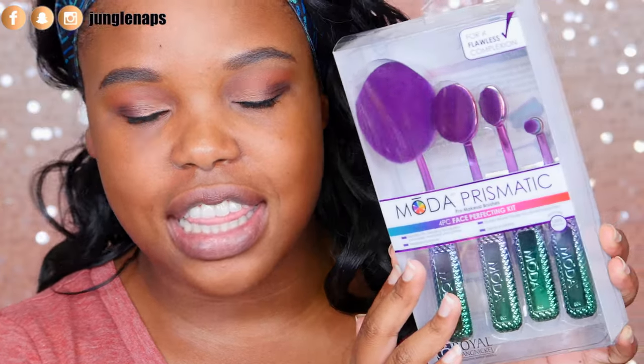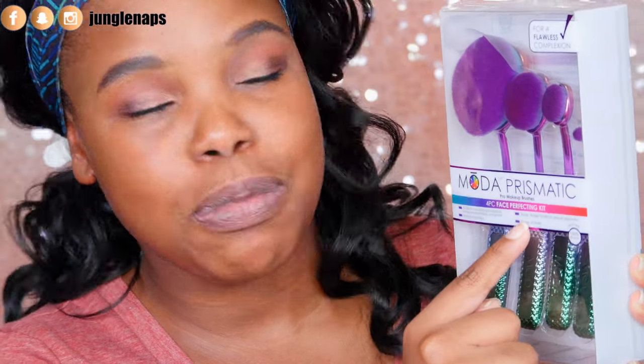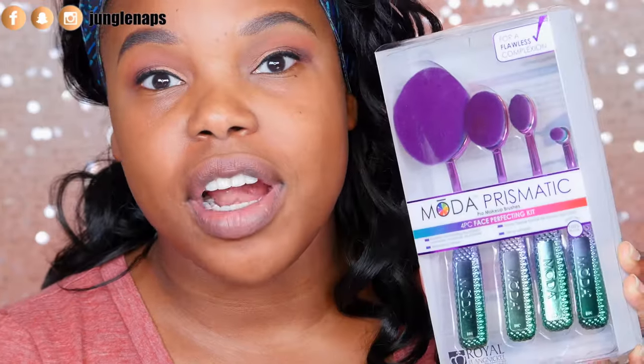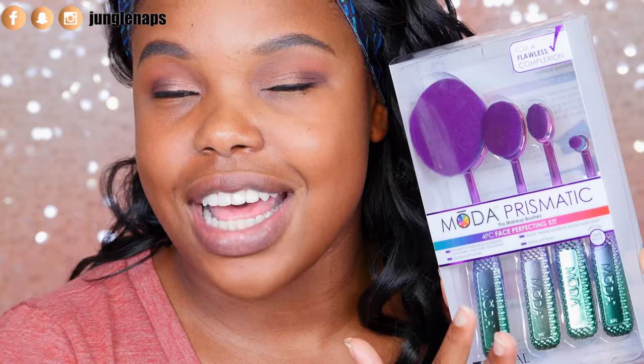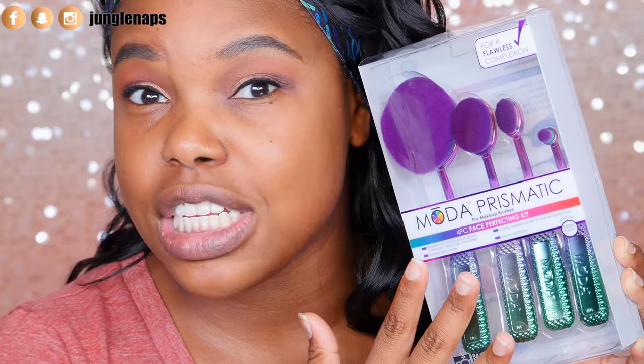So for today's video, we are going to review the Moda Prismatic Four-Piece Face Perfecting Kit, and I picked this up at Walmart. It was totally random — I was browsing the makeup aisle and I saw this set, and I've never tried any kind of face brushes. This was about $16.